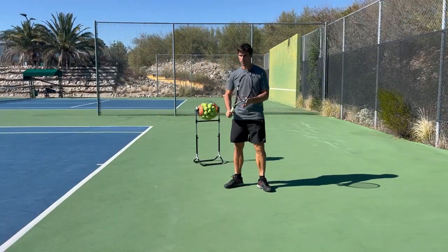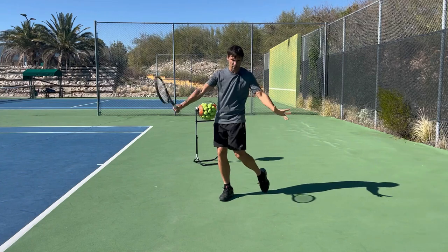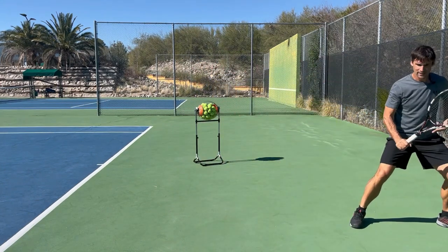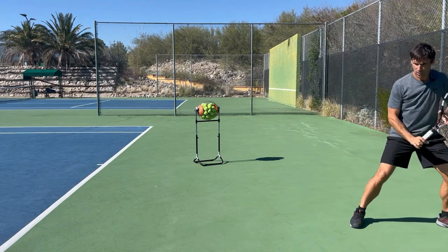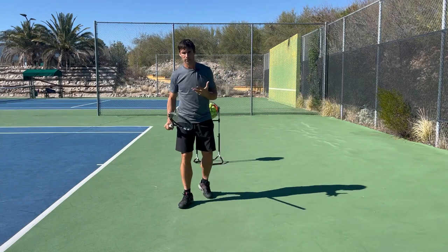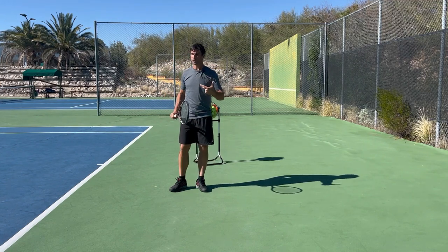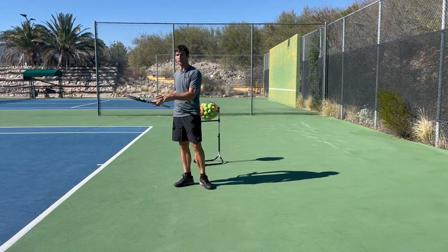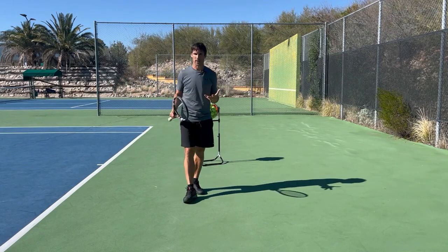Now that we're back in position, by far the preferential choice is to step in and hit from a neutral or closed stance variation. Hopefully you got back in time, loaded onto the outside leg, finalized your unit turn, and now have time to allow the ball to drop into a comfortable position and just step in and hit through it. If you're quick moving back, this will often be possible unless it's a really good moon ball with quite a bit of topspin on it.